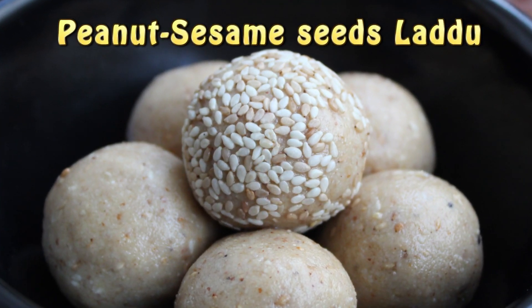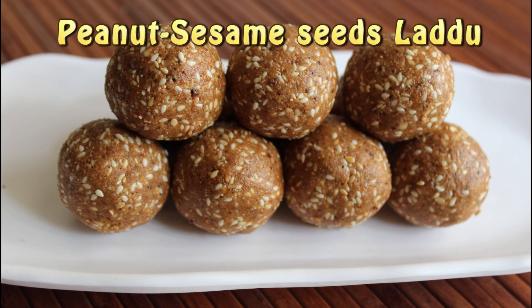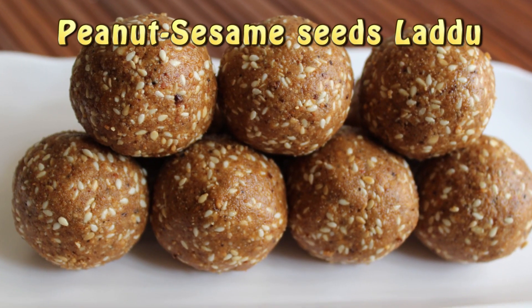Namaste to all. Welcome to Lively Homestyle. Today I'm sharing instant and healthy peanut sesame seeds laddu in two ways.